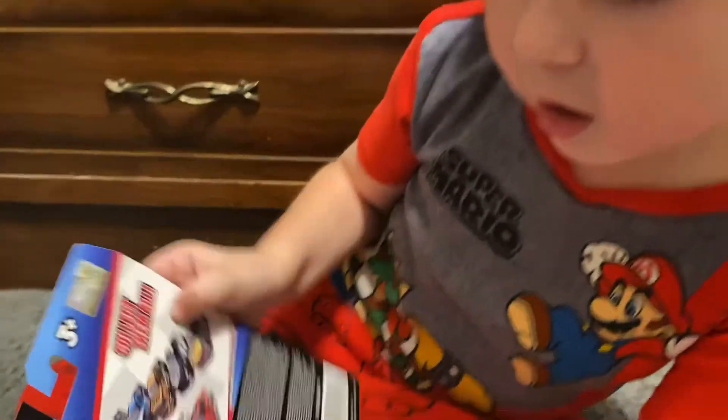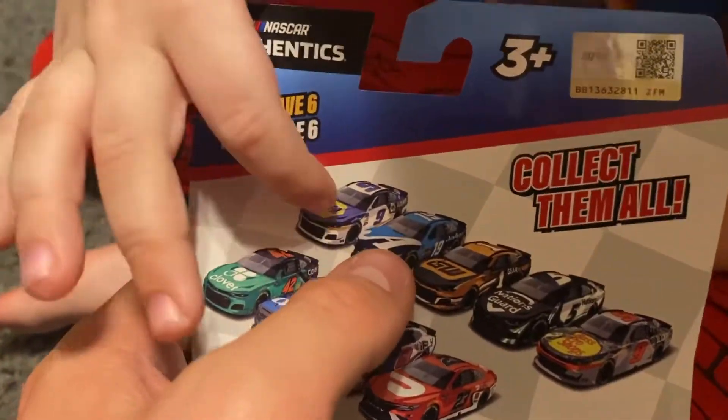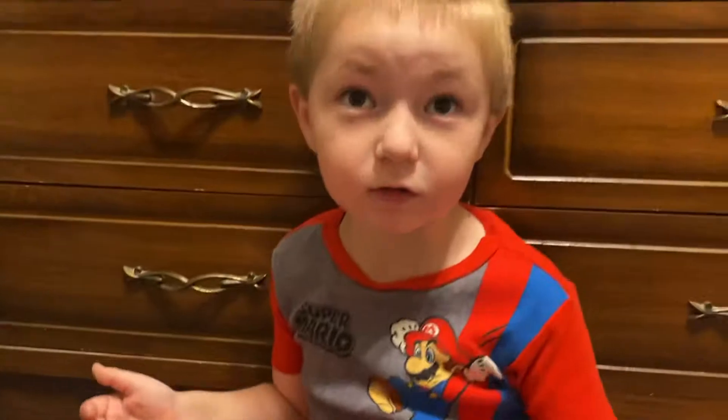Wave 7 cars will be coming very soon. I opened that one without Grayson filming it, and we done that on the video with Cole Custer, right?